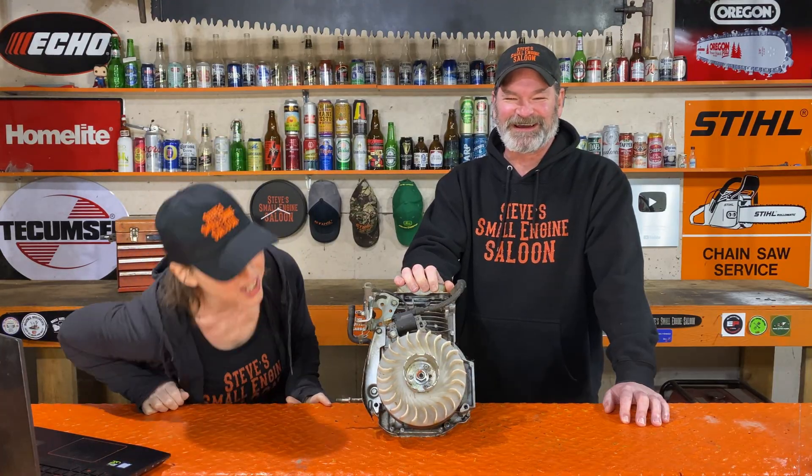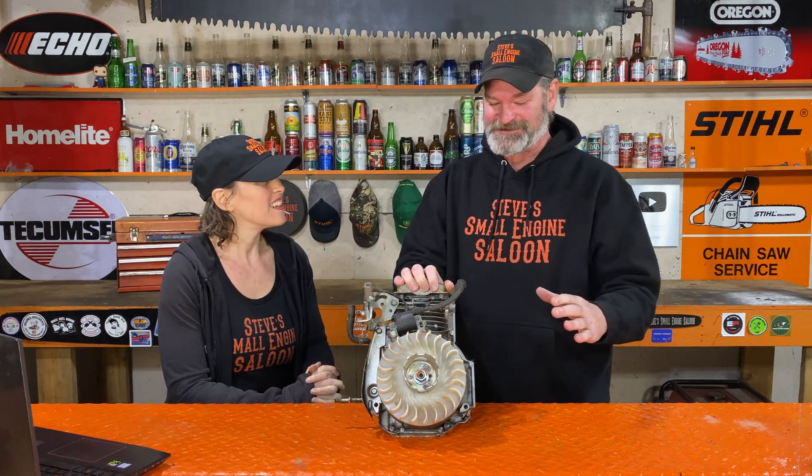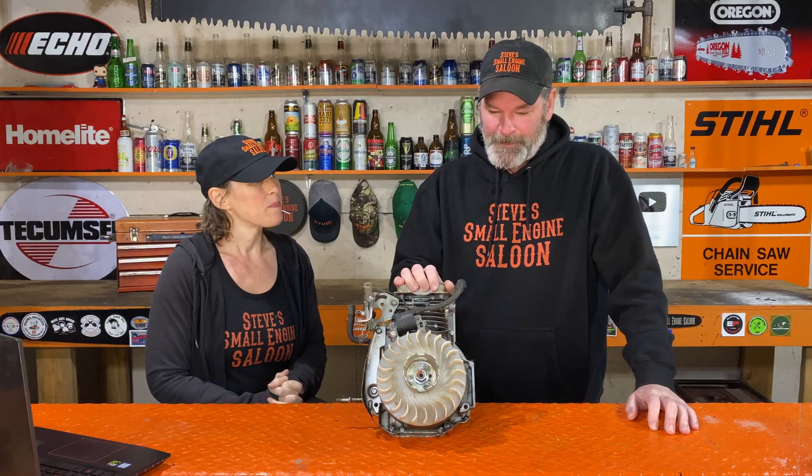I have heard this so many times. It's ridiculous to me. I know so many small engine mechanics, even other YouTube small engine mechanics out there, who agree with me 100% on this. I think this is a total load of crap — an old myth, an old wives' tale. Will cleaning the rust on your flywheel actually give you spark when your engine doesn't have any? Is that going to fix your problem?